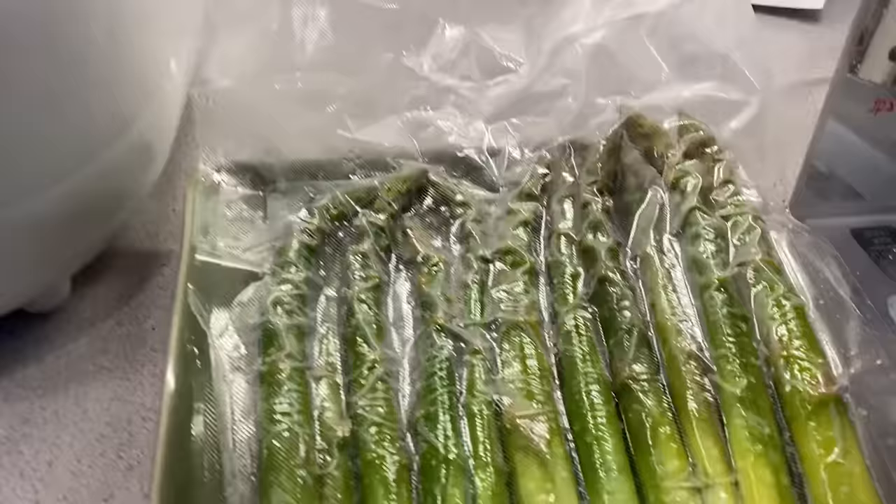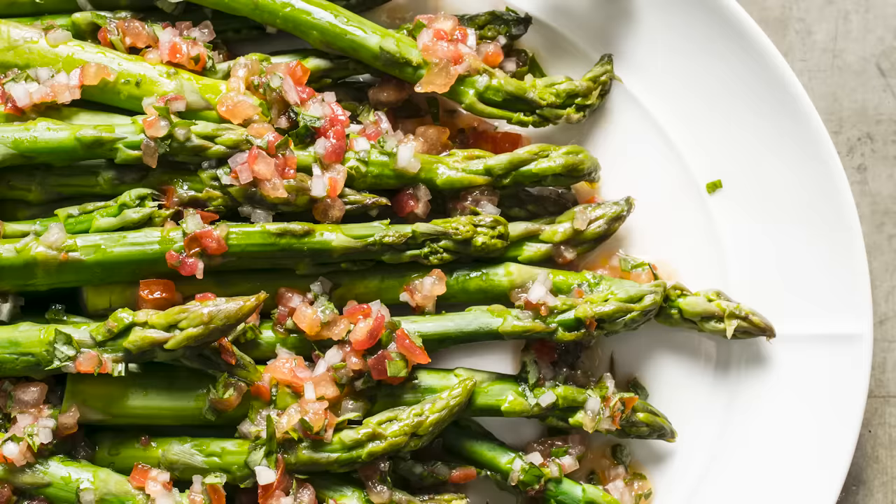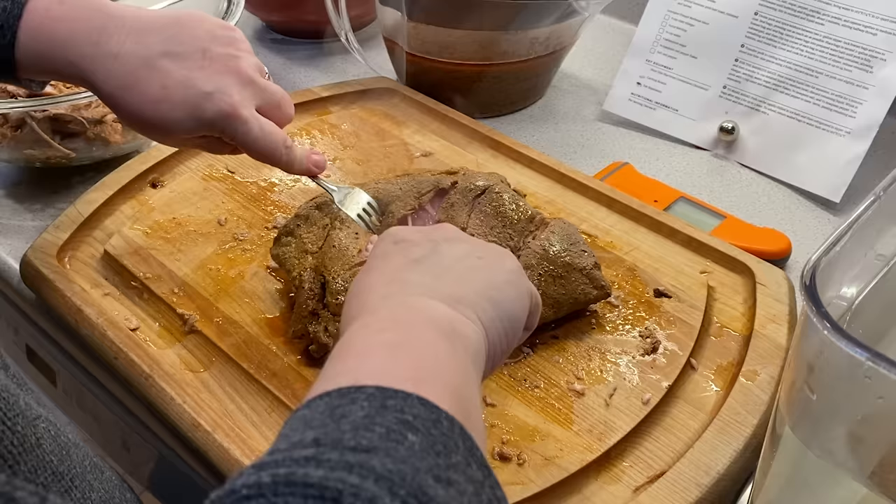Cleanup is minimal because you're cooking your food in water. Vegetables like carrots and asparagus come out intensely flavorful and stay brightly colored because they're not cooked directly in the water. Sous vide cooking can also be long, slow, and gentle and turn tough cuts of meat perfectly fork tender.